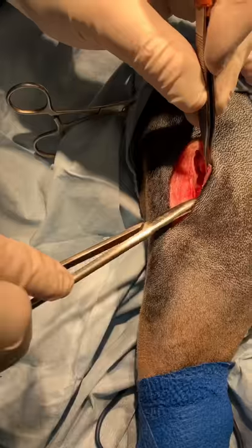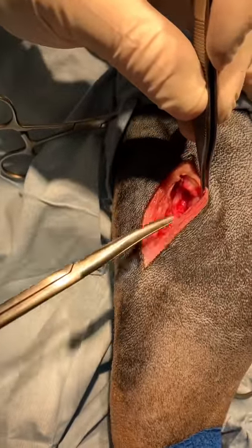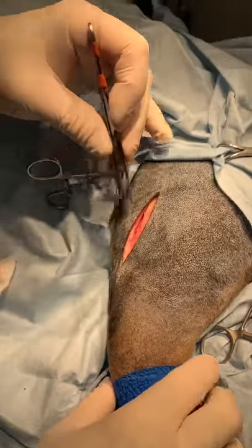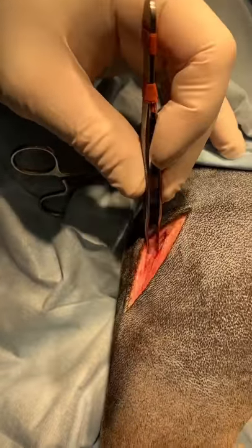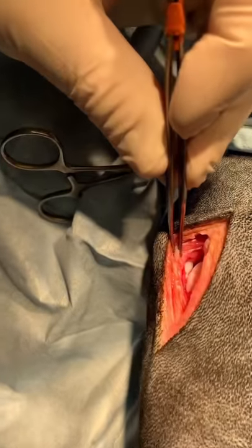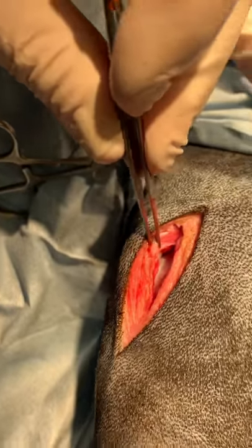His cruciate is intact, but his patella is sitting way, way medially — out of place. You can see it's sitting way on the inside there. It should be out here.